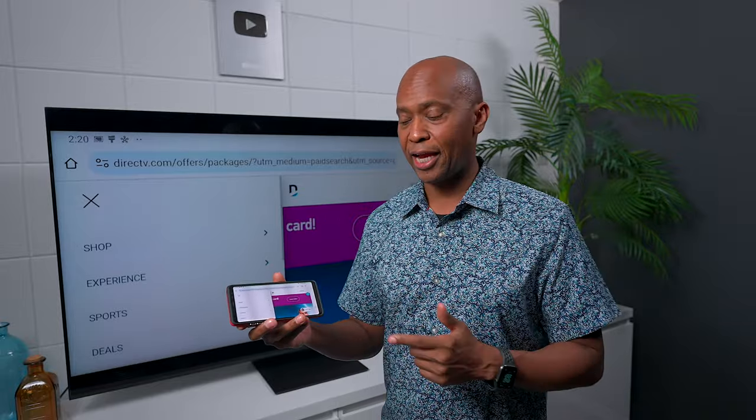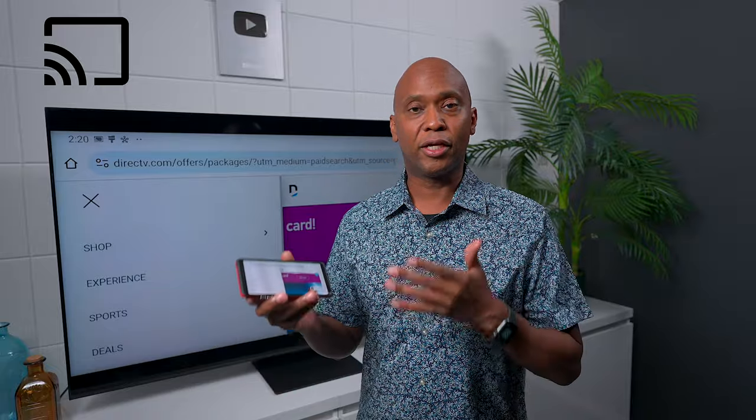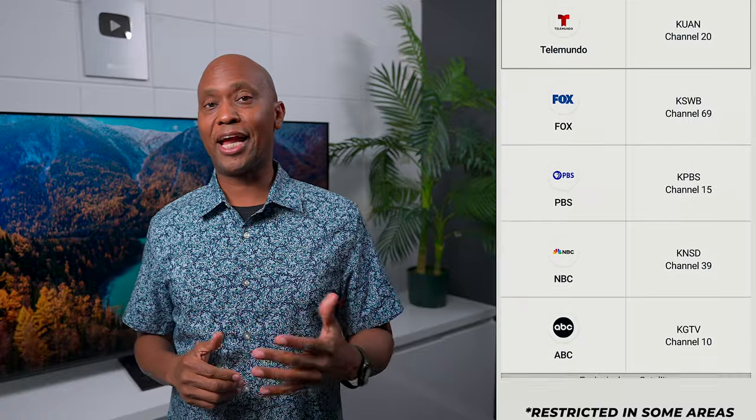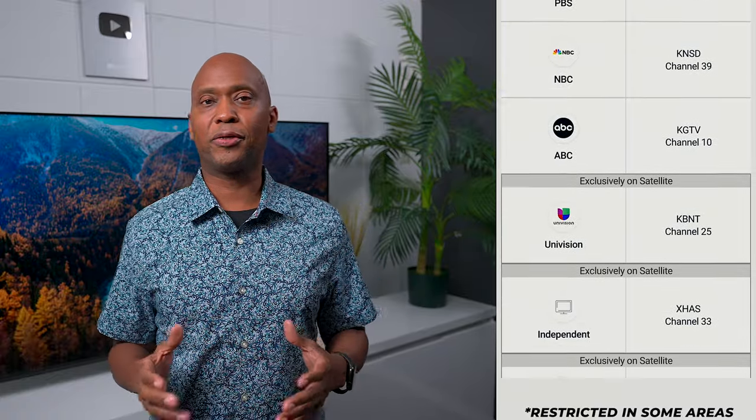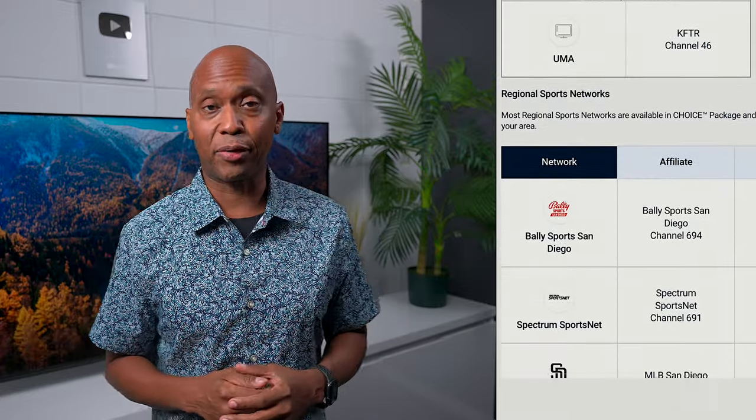The Gemini Air also supports screencasting. I have an Android-based phone here and you can see it displayed on your TV. Besides all the different services DirecTV has to offer, you also get some other options, including access to all your local channels, so you don't have to miss out on your local news, weather reports, or events happening in your area.